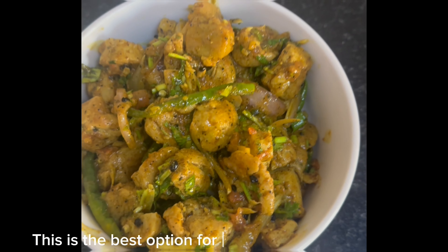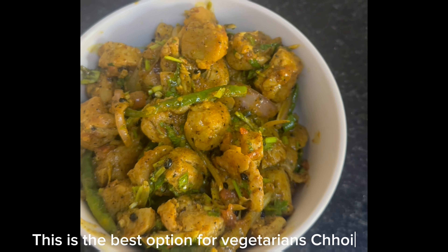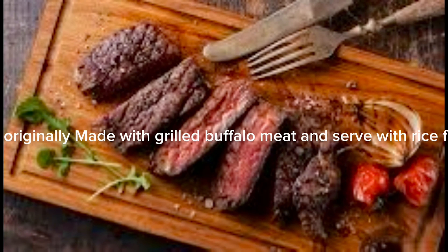Hello guys, welcome to my channel. Today I'm going to make a vegetarian choyla. Choyla is a traditional Newari food from Nepal, originally made with grilled buffalo meat.